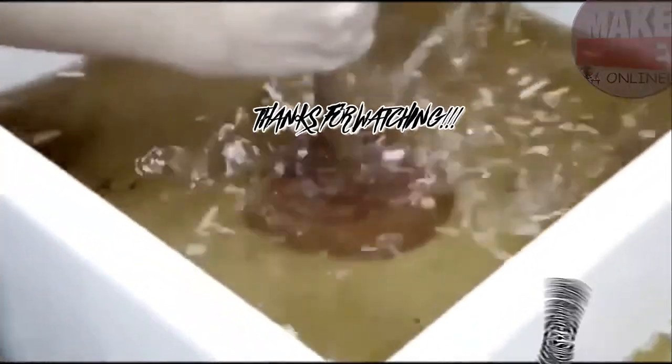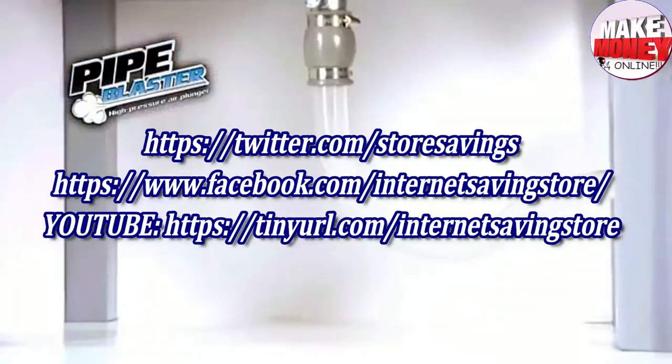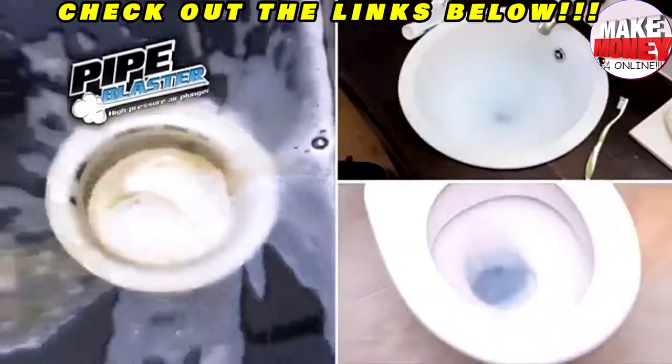Don't let messy clogs, nasty blocks, and bunged up toilets hold you up. Hi, Mark Gill here, and this is the Pipe Blaster — the high-pressure sink and plug hole unblocker that uses the power of pressurized air.